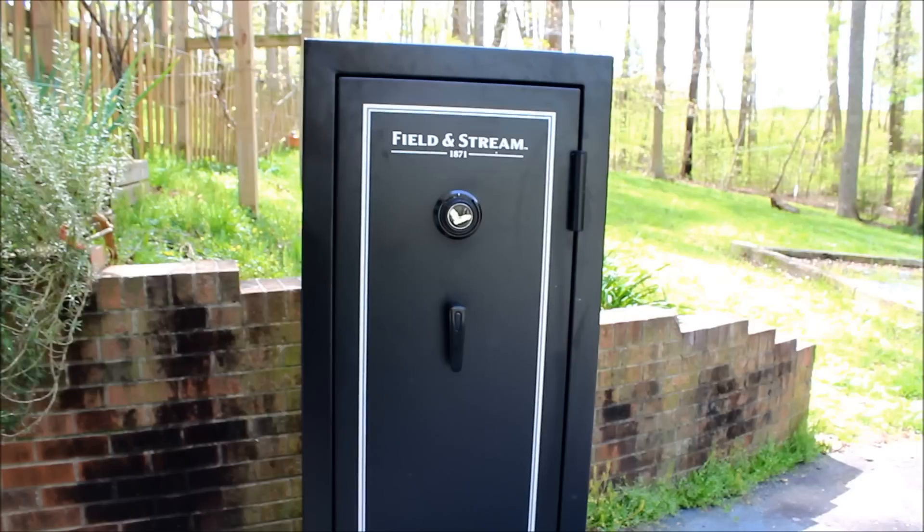I have valuables other than guns and I don't even have enough guns to fill this up. But between ammo and other valuables, it's about the right size for me and I'll be able to stick it in my basement up against a brick wall — it will be a pretty safe and secure location for all my stuff.